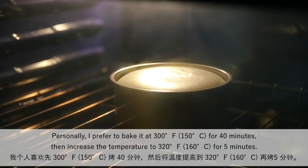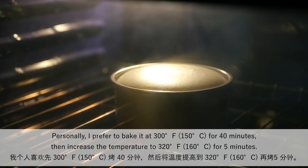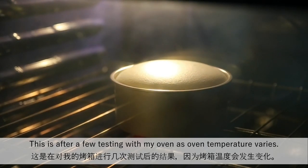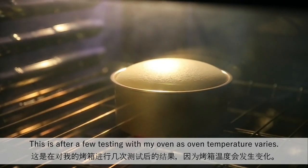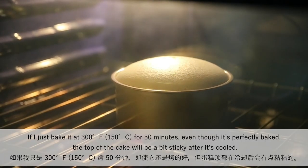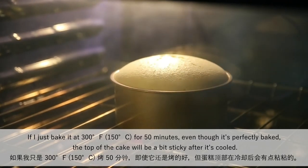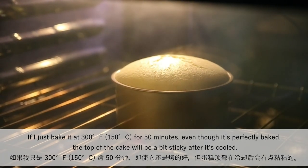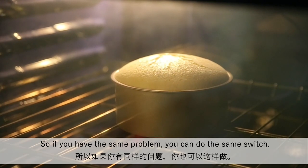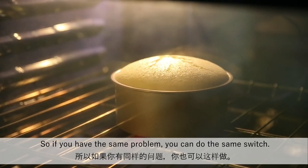Personally, I prefer to bake it at 300 degrees for 40 minutes, then increase the temperature to 320 degrees for 5 minutes. This is after a few tests with my oven, as oven temperature varies. If you bake at 300 degrees for 50 minutes, the top of the cake will be a little bit sticky after it cools. So if you have the same problem, you can do the same switch.